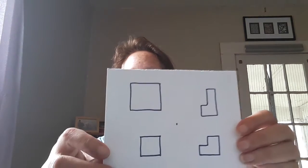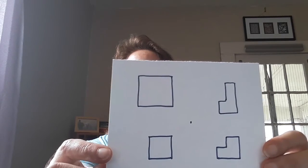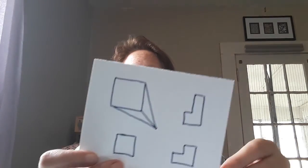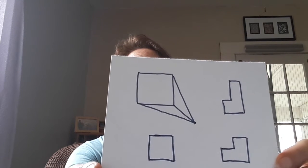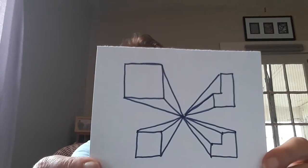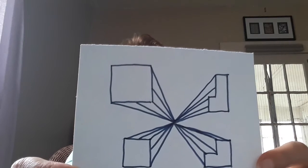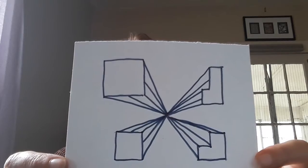I'm doing bird's-eye-view perspective, and I'll show you how I did it. First I started with shapes and one point in the middle. Then I started drawing some lines from the corners of the shapes to the one vanishing point. I had to do that with all of them, and then I drew even more lines in between the lines I drew from the corners of all the shapes — all to the vanishing point.